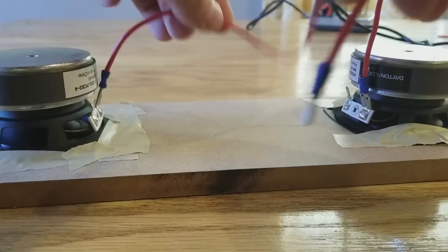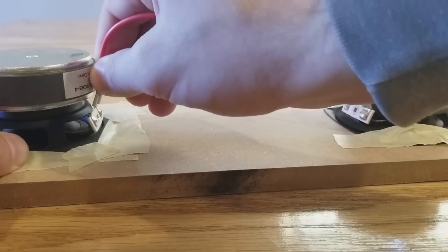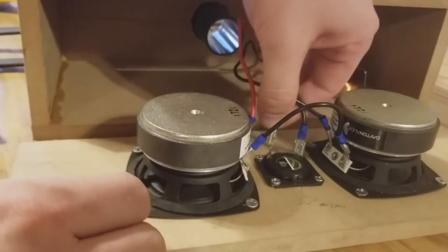The mids are going to be wired in series so that we have a nominal 8 ohm load. Go ahead and solder your crossover together and connect it to the binding posts and speakers.